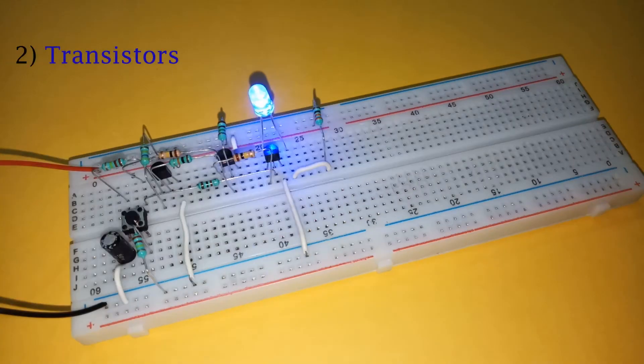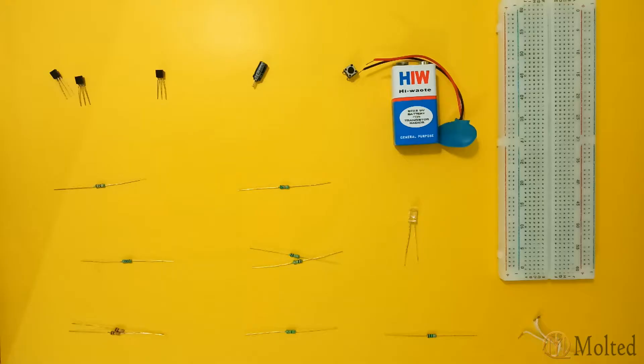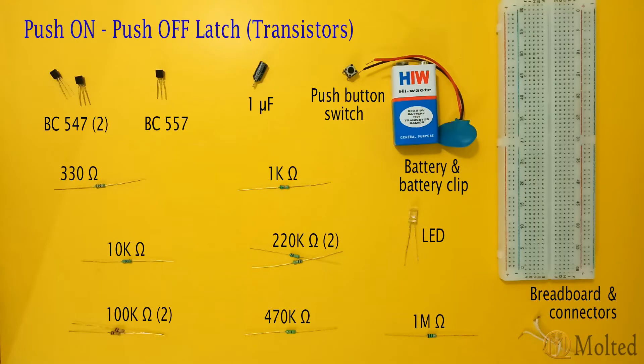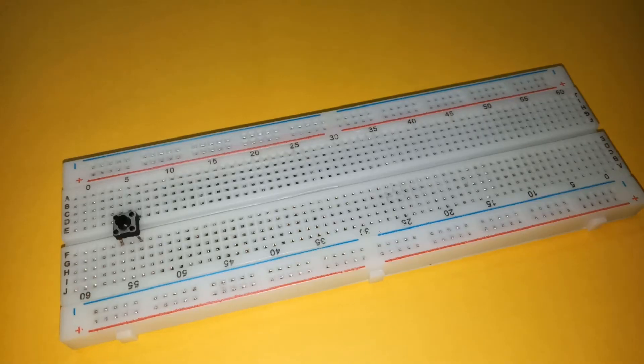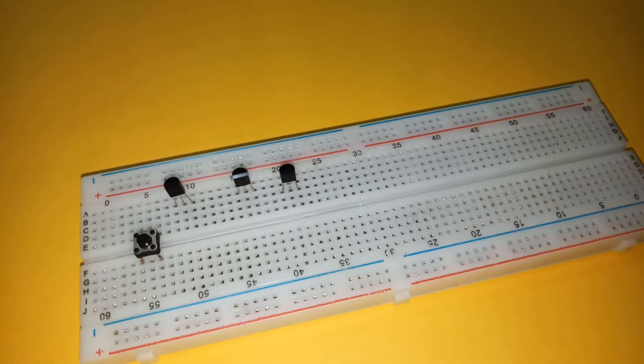The next circuit uses a combination of transistors to get the same result. These are the components required and this is the circuit diagram. Place a push-button switch and three transistors — two BC547 and one BC557 — on the breadboard as shown.